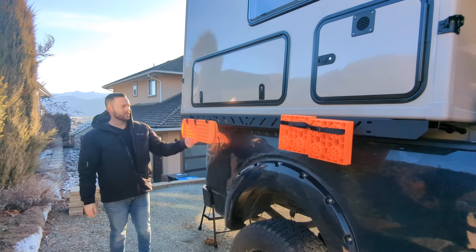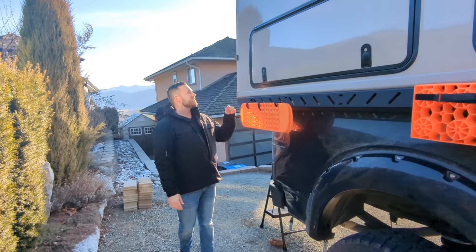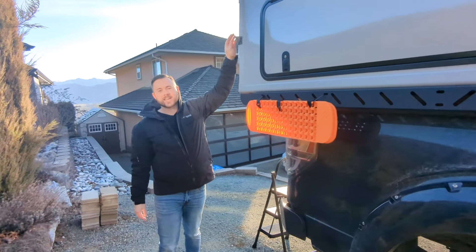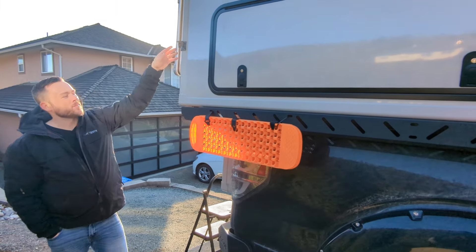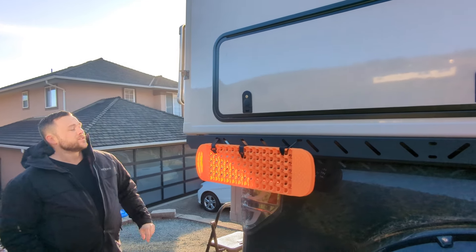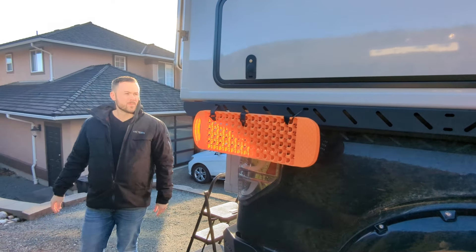I've got some traction recovery boards here as well. And you can see this secondary bracket for your removable camper jacks — I did a video on those but I'll probably do another one to show you the jacks again. Let's have a look at the back of the camper.